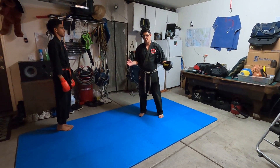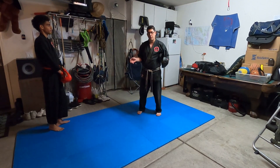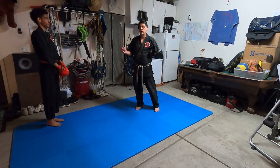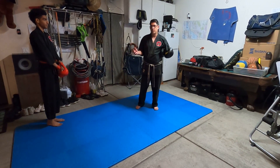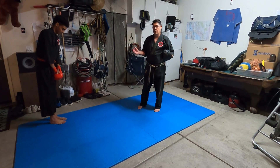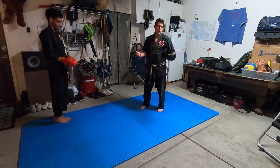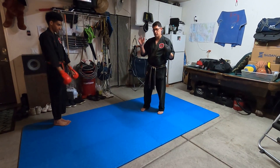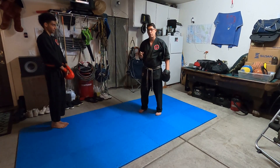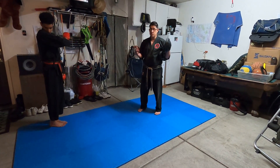Hey guys, welcome back. Today's lesson is on mitts and wisdom sticks. Those of you at the dojo know that the wisdom stick is basically just a kicking target, which we're going to show you how to use later on in this video. We're actually filming on location at Justin's garage here, and he's going to be helping us out. He's a great martial artist. He's going to show us how to use the mitts, and many of you guys have these at home. If you don't, you can obviously use your hands as long as you're careful. Either way, you definitely want to be careful when you're working with a partner. So let's go ahead and take a look at how these mitts work.